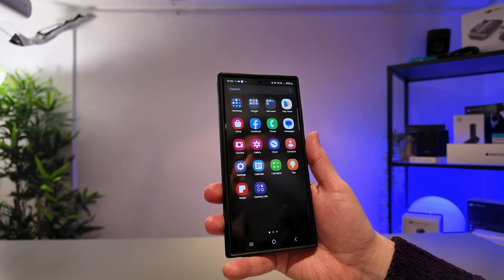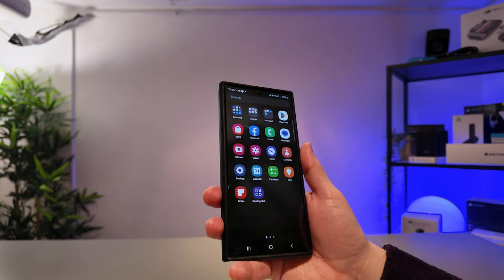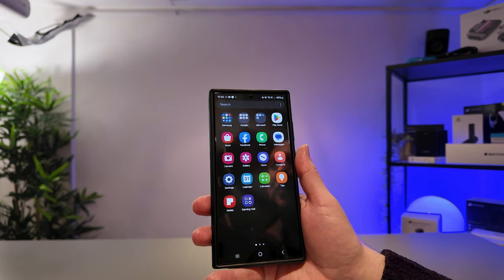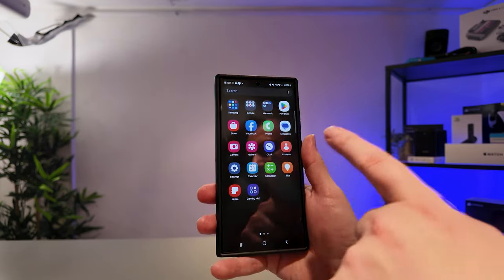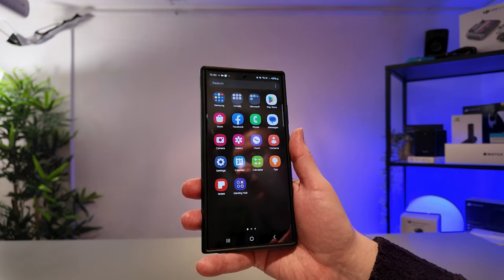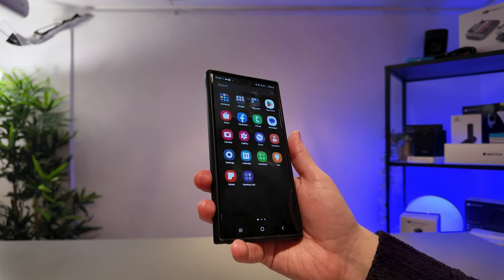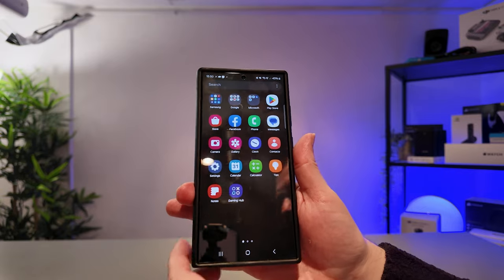Hello folks, if like me you have recently purchased a new S24 series phone from Samsung, then you may be interested to know how you can capture screenshots and also screen recordings using your new device. However, this method should work on some of the older generations of the S series phones as well.